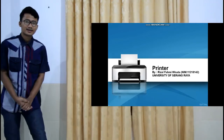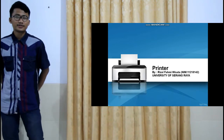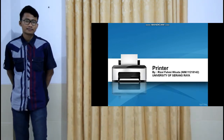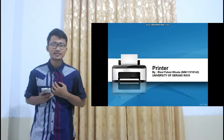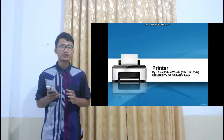Hello everybody, welcome to my videos. I will present about printer to fulfill text from Ms. A.R. My name is Rizalva Lusaka, third semester Informatika at Senang Raya University.